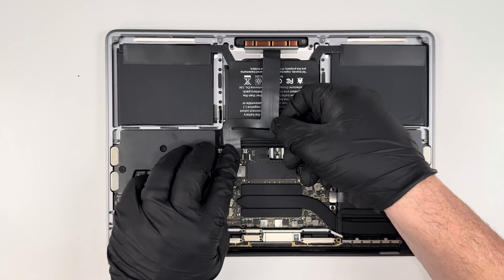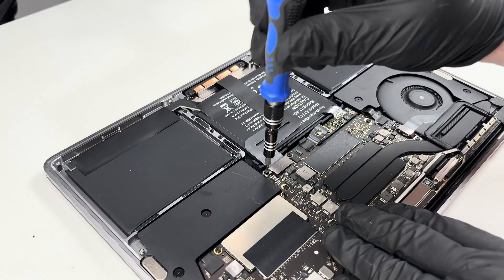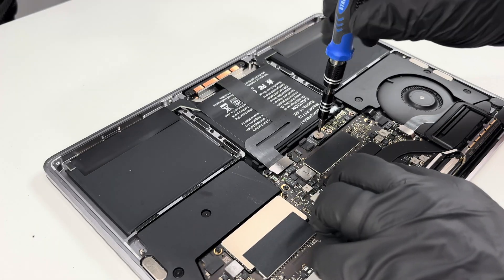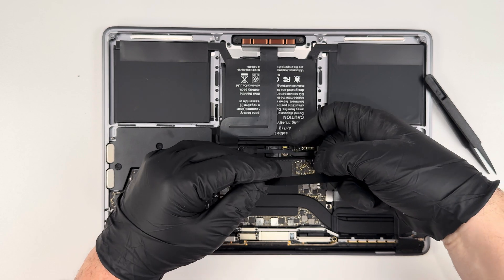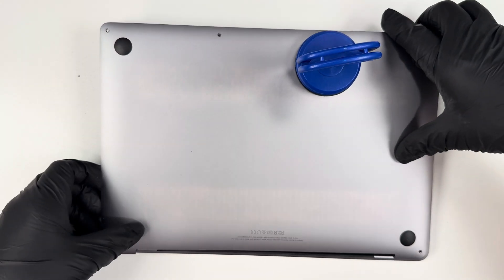Now I'm going to reattach the ribbon cable to the trackpad and screw down the protective cover. After that, I'll bend down the piece of metal and tighten it down so that there's power going throughout the motherboard. Then I'll use the tab to pull in the ribbon cable and push the latch down so it's locked in place. Lastly, I'll put on the protective cover so that everything's attached back to the motherboard.